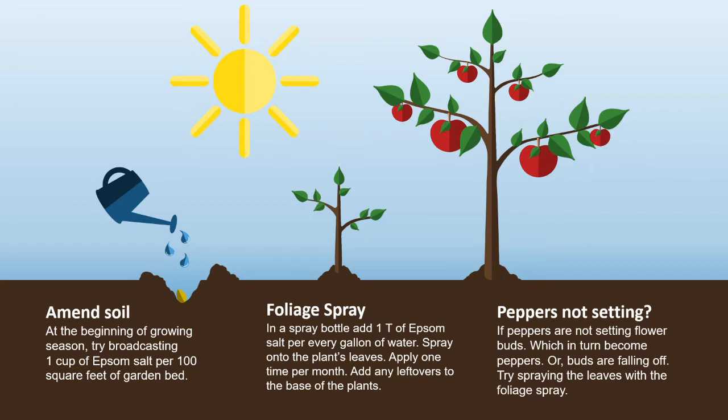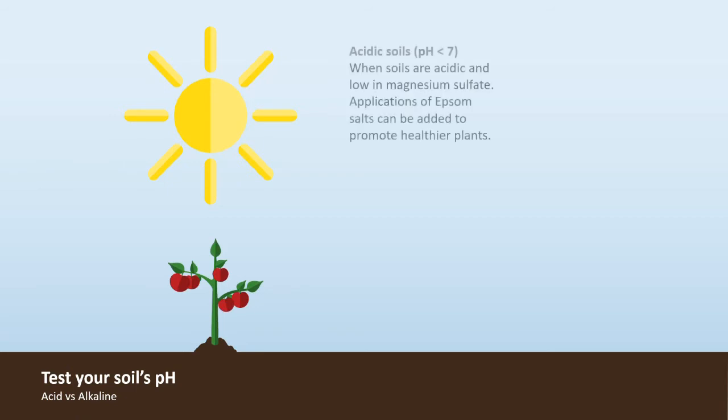Add any leftovers to the base of the plant. If peppers are not setting flower buds — which in turn become peppers — or buds are falling off, try spraying the leaves with the foliage spray.